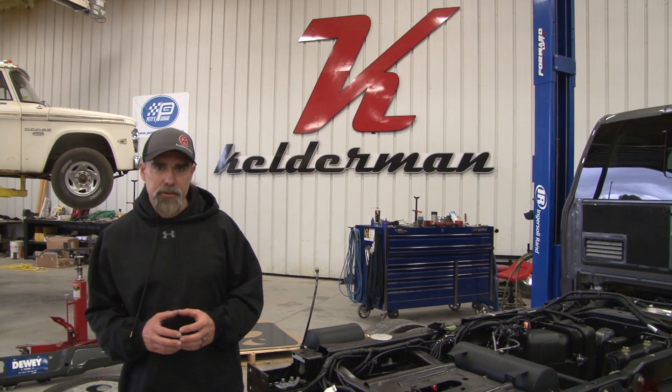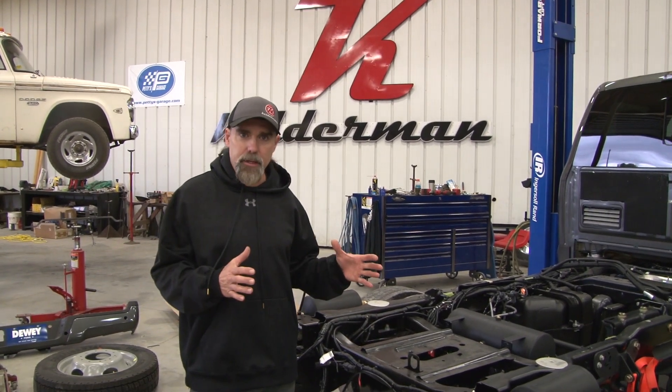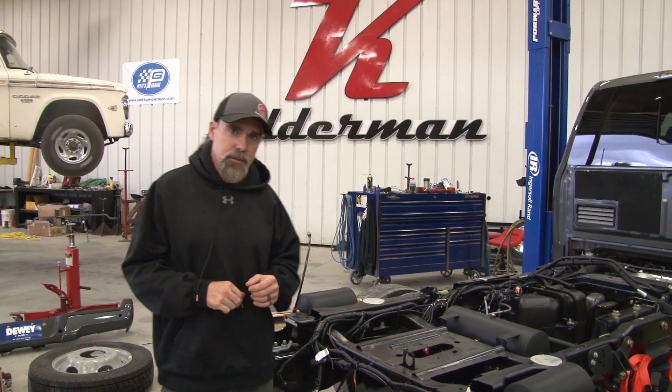Hey, Jeff Kelderman here, Kelderman Air Suspensions. Today in this short video we're going to go over the placement of our Airlift 3H system, along with the two tanks that we provide with our air management system.